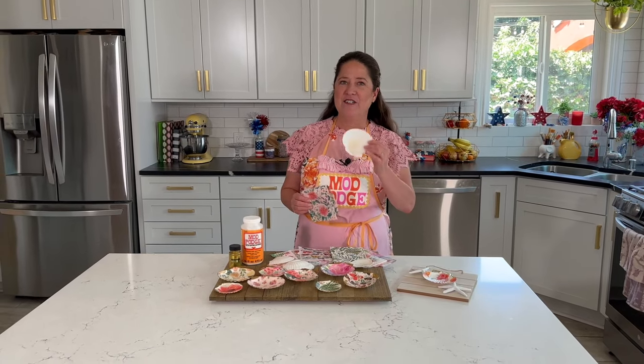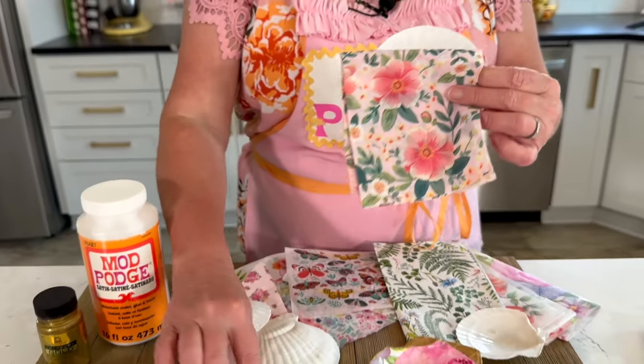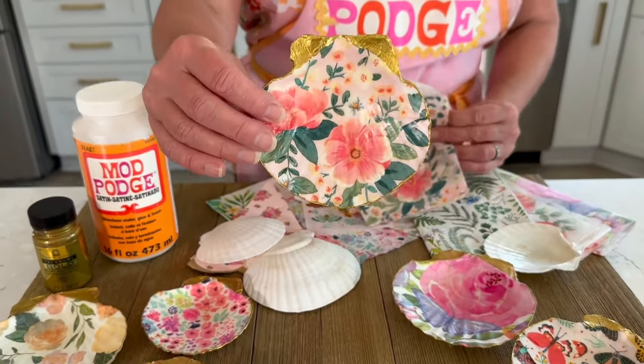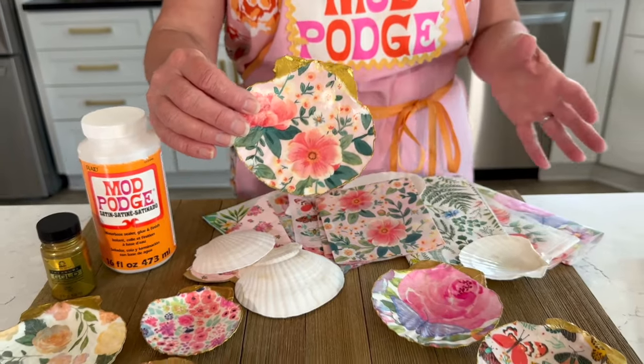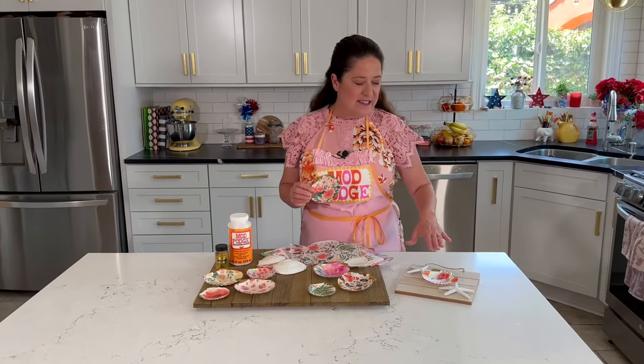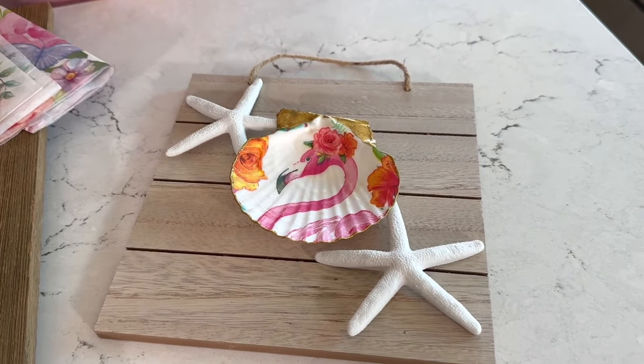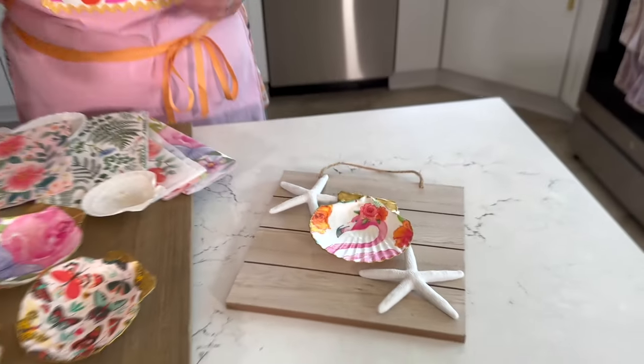Hey guys, welcome back to Make It with Mod Podge. I'm Kathy Fillion. Today I'm going to show you a really fun craft using seashells — I'm doing some napkin decoupage right onto the seashell. Look at how cute these turn out. This is a classic craft that's been around forever and it's a really fun beginner project. You can use these as ring dishes, or glued together to create home decor art. They make great bridesmaid gifts or party favors.